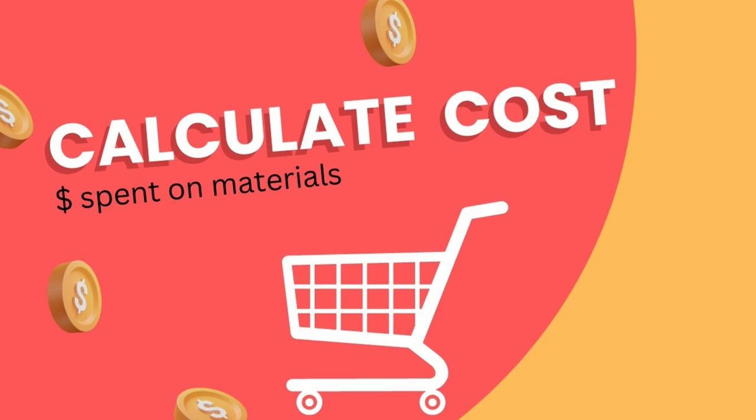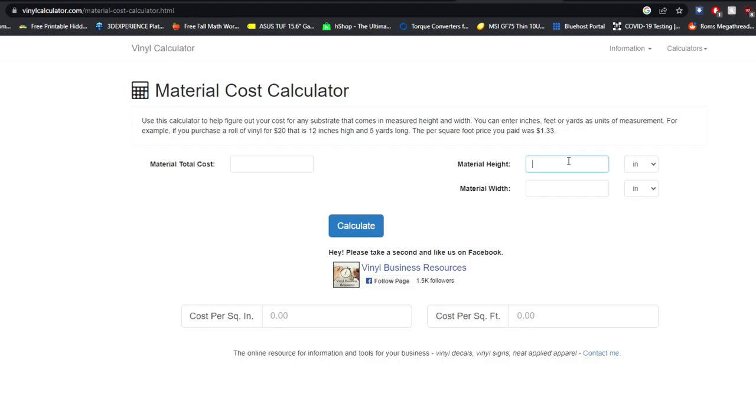Now that we have an idea of what they sell for, let's figure out what our cost is. Cost is the money that the business spent on materials. This website is called vinylcalculator.com — it allows you to calculate the cost of your vinyl based on how much you're using. So if we have a roll of vinyl, we're going to type in 20 inches for the height, 12 inches for the width, and how much we paid for the roll, which is $5.25. That comes out to about $0.02 per square inch.